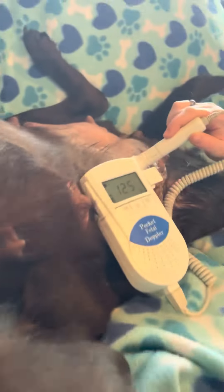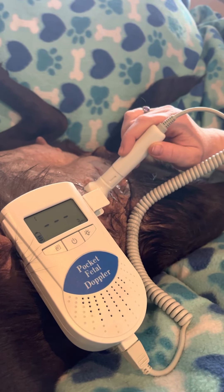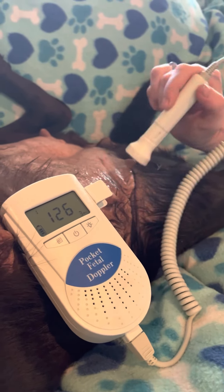I'm standing here next to Olive. We are checking in on the pups. We confirmed pregnancy at about 30 days. Now she is at about 45 days of pregnancy.